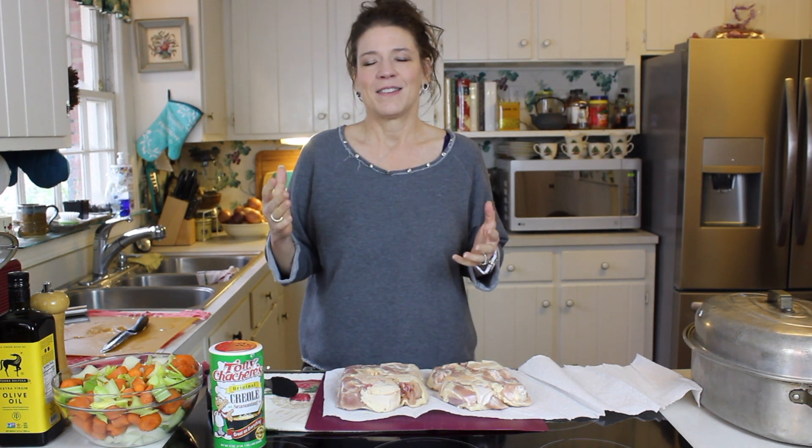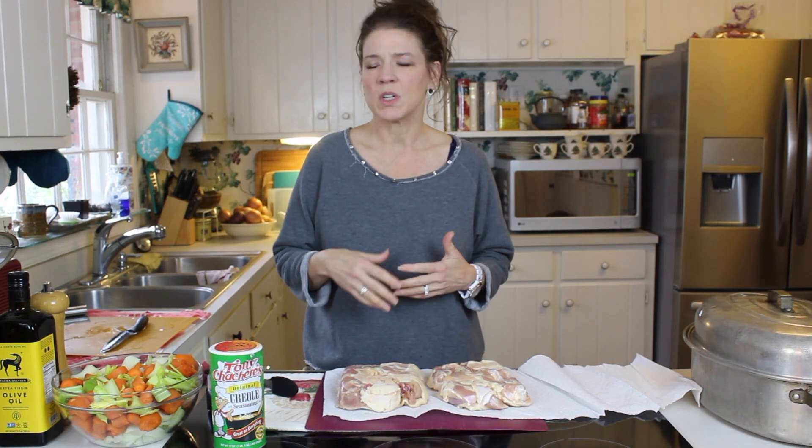The first thing I want to show you is this time of year, when the weather starts getting a little chilly and cool, I start craving these wonderful one-pot meals. The one I want to show you today is very, very simple - it's a fan favorite: roasted chicken with vegetables. It's so easy and we're going to get right into it.